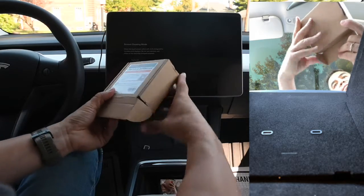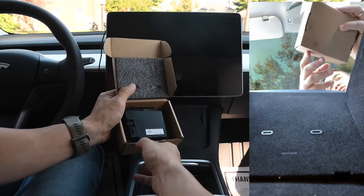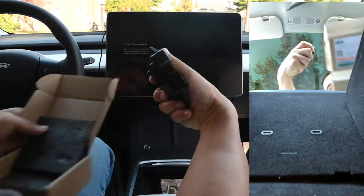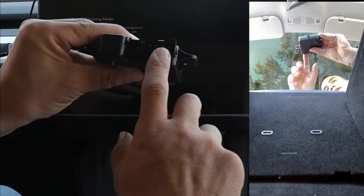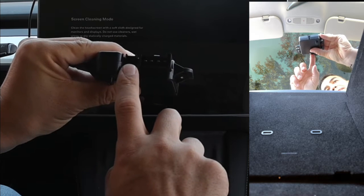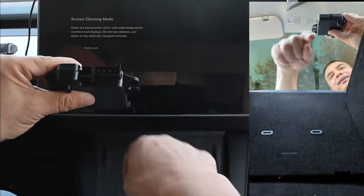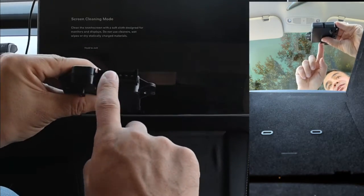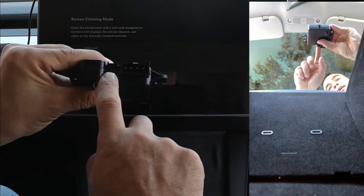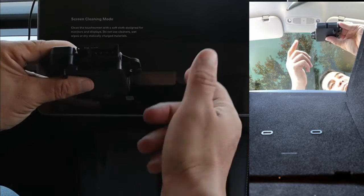Let's do the unboxing first. In the box, you get the new module — it's all packaged very nicely. This part right here is the power being pushed through, and right here is a USB. Inside, the cable is here for this, and there's a module that looks like this, except this part right here is blank. So what we're going to do is replace this whole module and go from there.